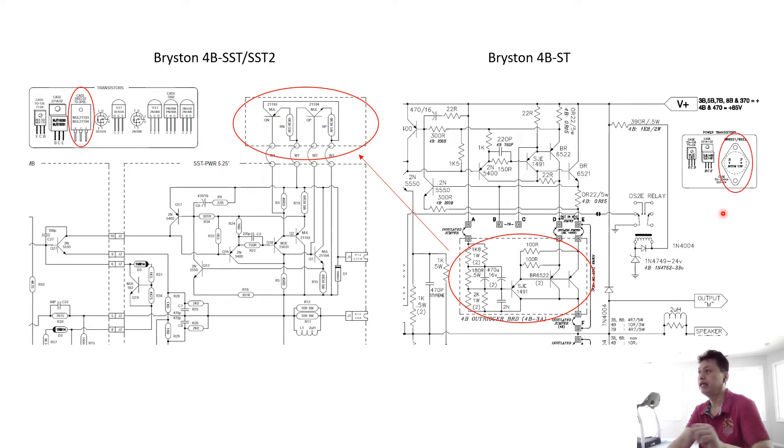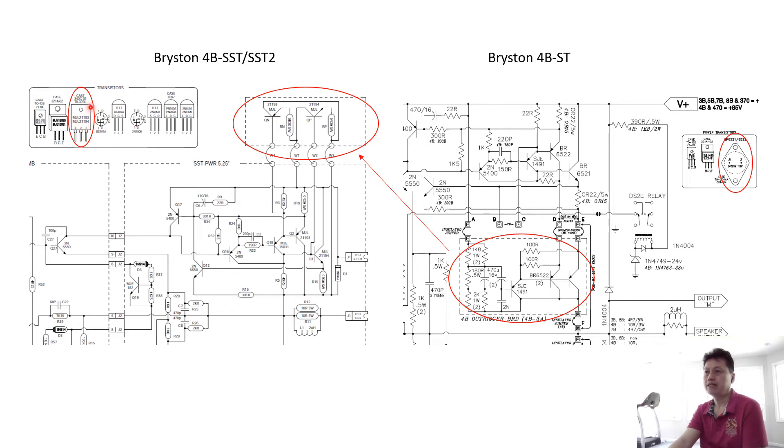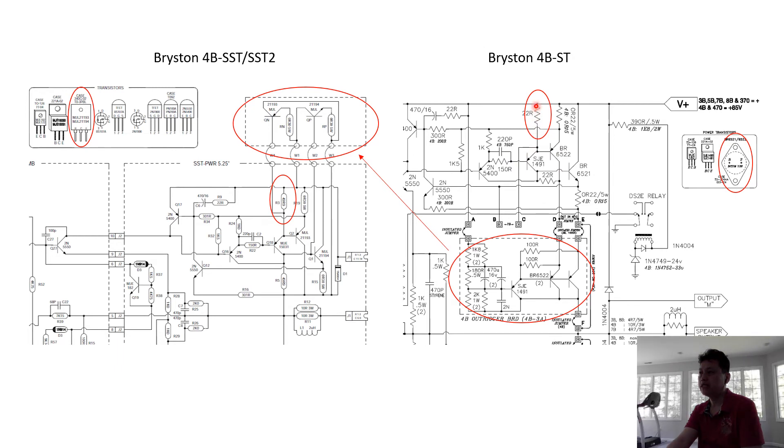The second thing concerns the power transistors. I prefer the older metal-can packaging over the newer plastic-molded transistors used in the SST. People talk about the metal-can sounding better, warmer, and having better thermal properties. We're going to replace them with the Motorola MJL21193 and MJL21194, but in the metal-can version — not the plastic version used in the SST. I consider this better than the newer version part.